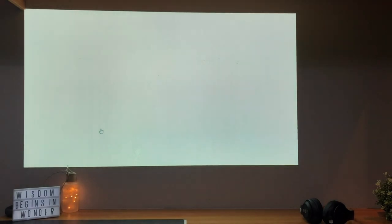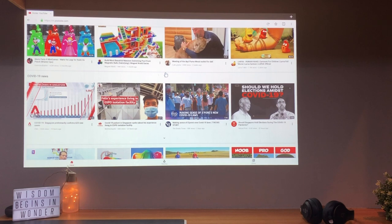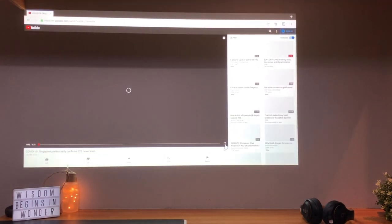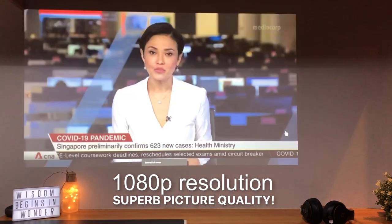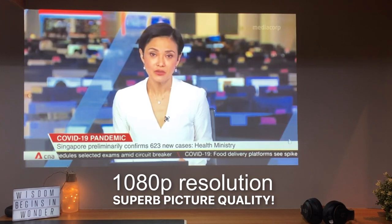I'm going to test out YouTube and it plays wonderfully. YouTube is actually being displayed in 1080p resolution in all its glory. It's really, really good resolution.